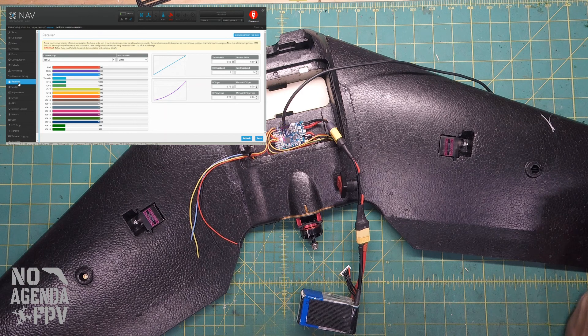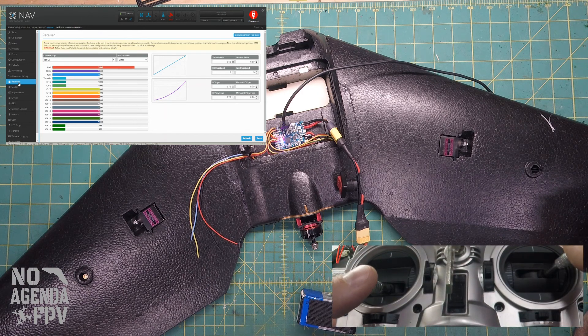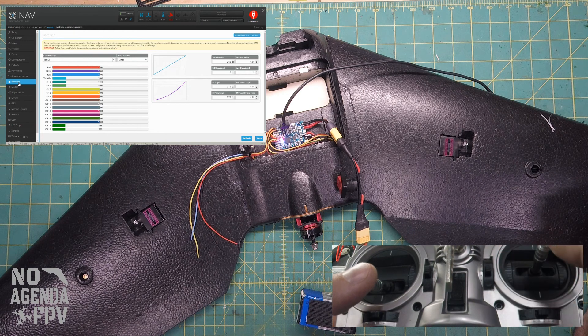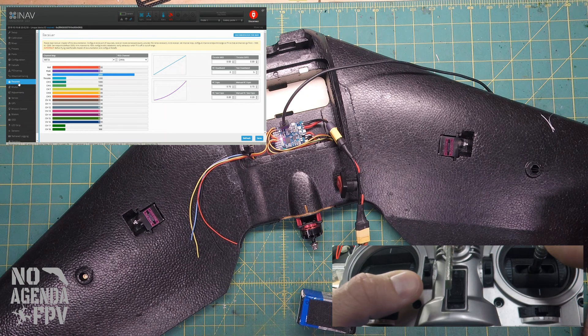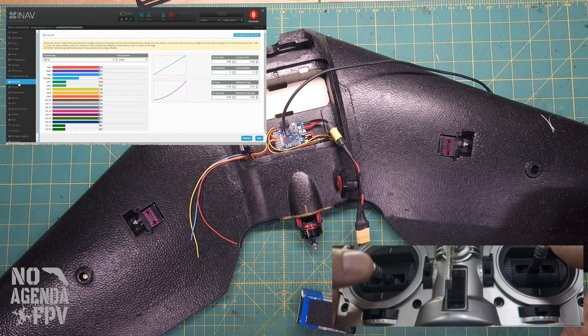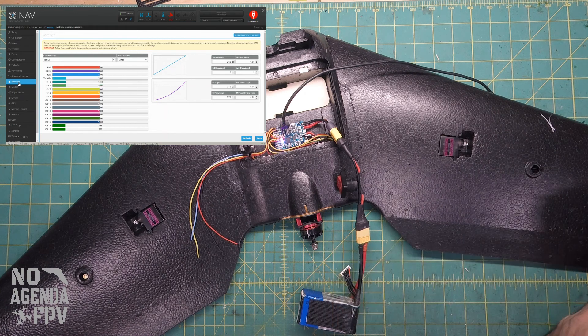If I give a roll input, it goes to 2000. And back to 1000, 2000. Throttle goes from zero — 1000 to 2000. Then we've got our arm switch and our mode switch working. So to show what I was talking about with the outputs page, we'll go into the menu.